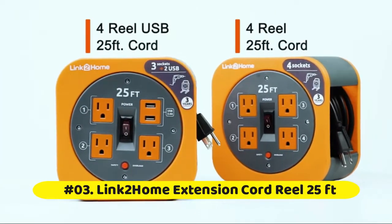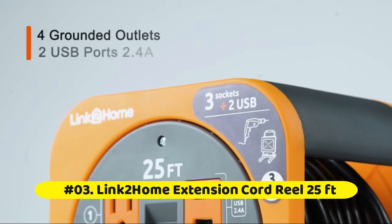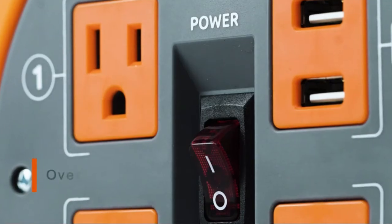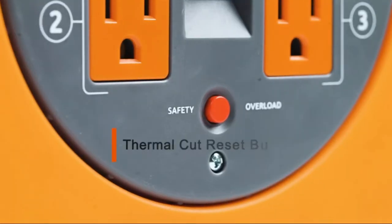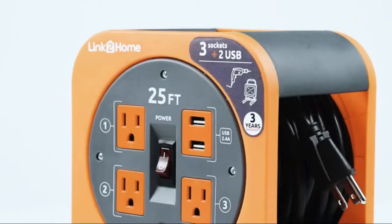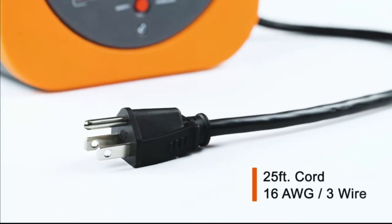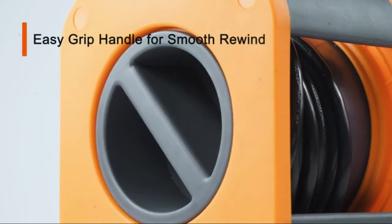Link2Home Extension Cord Reel: the extension cord easily winds into the reel, keeping cords neat and tidy for next use. A circuit breaker with overload protection will automatically go off when the rated current or voltage is exceeded to protect devices from damage.